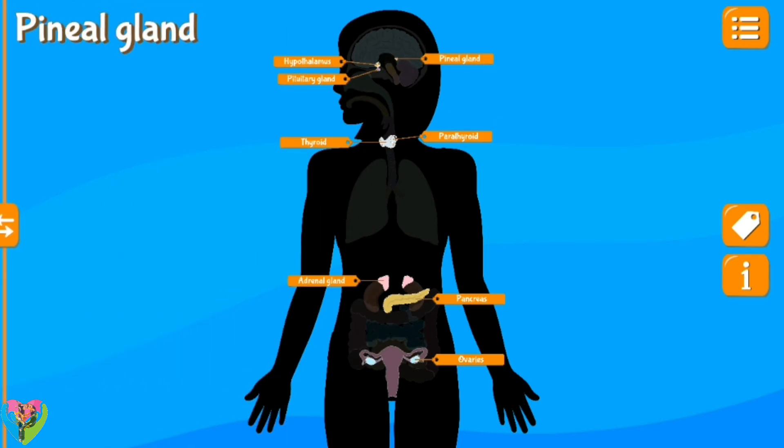Pineal gland, hypothalamus, pituitary gland, parathyroid, thyroid, adrenal gland, pancreas, ovaries.